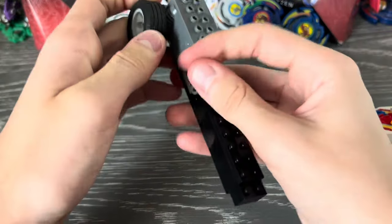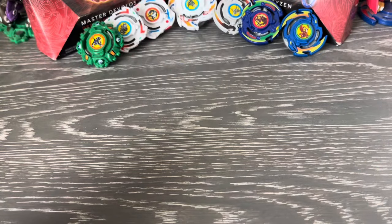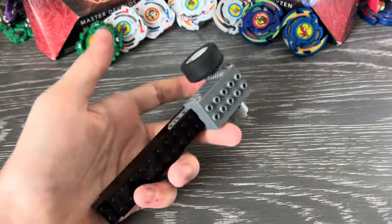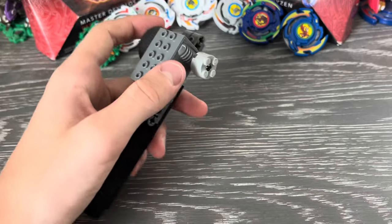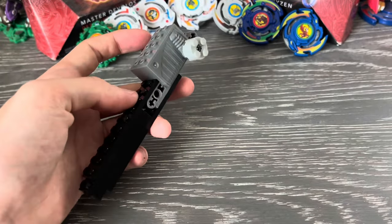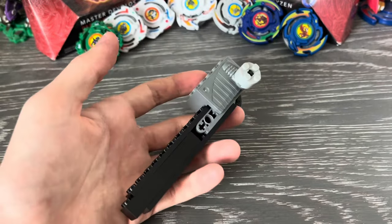Three, two, one — let it rip. You kind of have to shake it, but it spins — and it fell off my desk, but you get the point. It's not the strongest launch, but if you don't have anything to build a ripcord with, or you don't have those plastic launchers that Hasbro puts in their Beyblades, this is a pretty solid option.